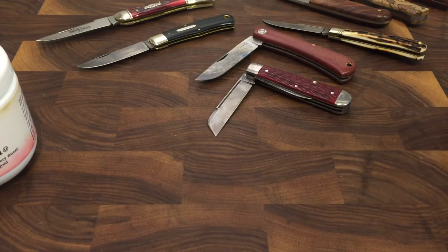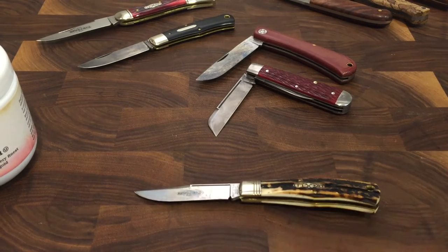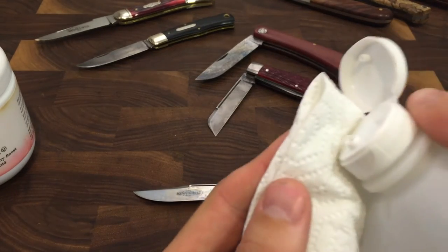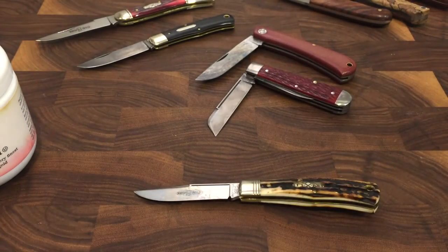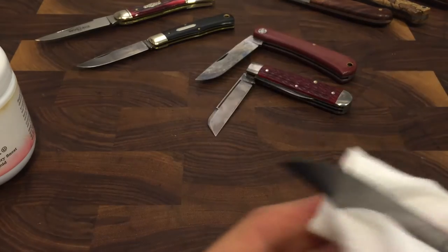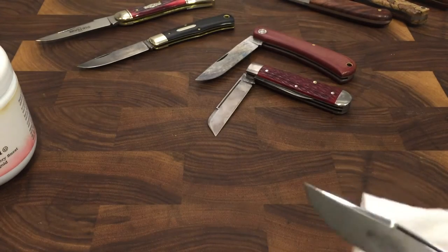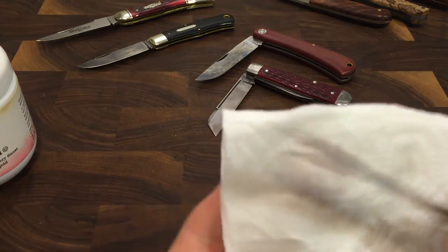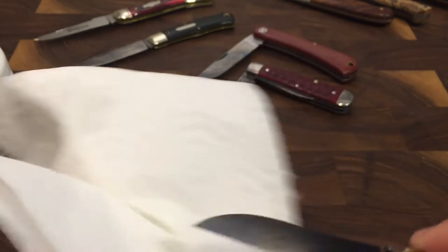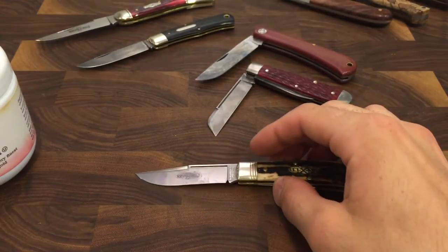First, let's clean the blade. We're going to take this one and just put a little bit of rubbing alcohol on the paper towel, and then just wipe the blade a little bit. Make sure there are no spots, then dry it off. Make sure there's no oil on the blade — so don't touch the blade after you've done this.